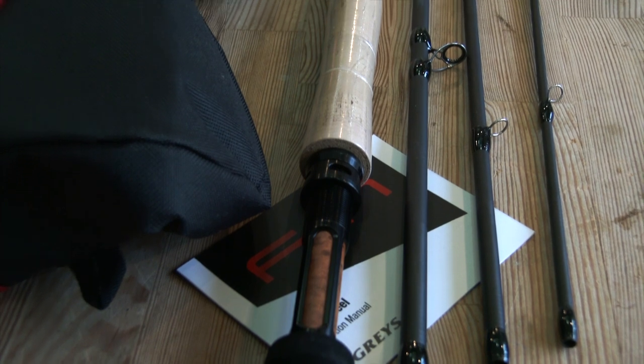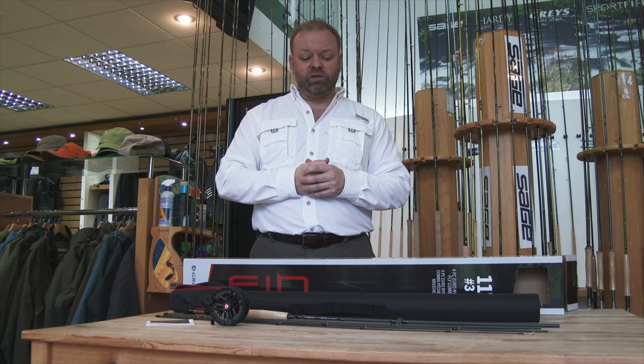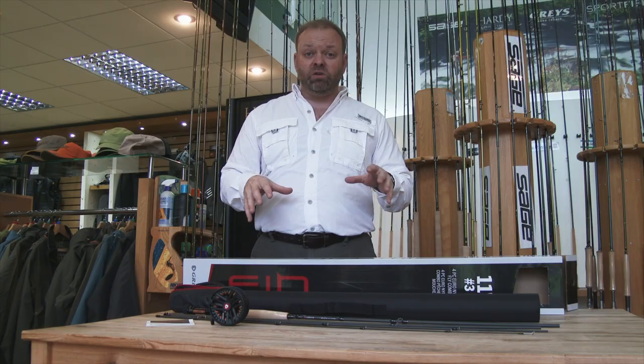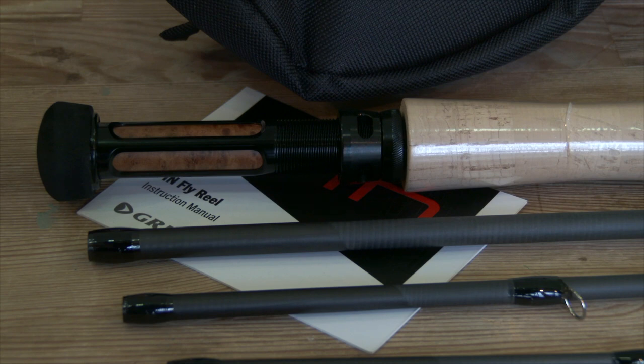Really great value for money — £149.99, or £169.99 for the 11 footer. Already they've started to sell really well. It's a perfect place for you to get started with euronymphing without investing loads of money, particularly with the colder weather coming and winter on its way.